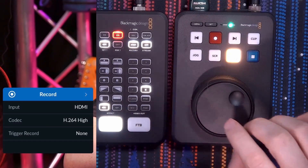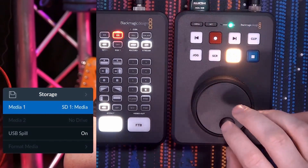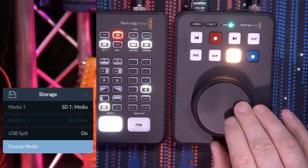Let's go back to the menu structure and go to storage. If you press set, you'll see the possibility of having two kinds of media: A is an SD card or an SSD drive — both will work on this device. Next up is USB spill, which is handy if you have a HyperDeck unit with four different drives, so it will automatically spill from one drive to the next. This requires the multi-dock G10 device. And of course, there's also the option to format the drive.